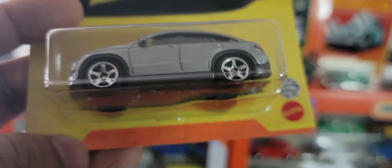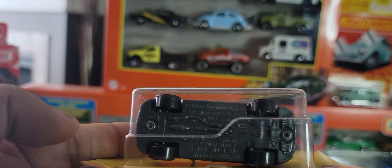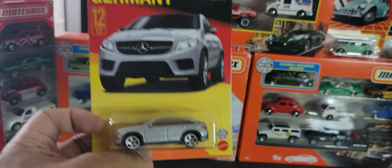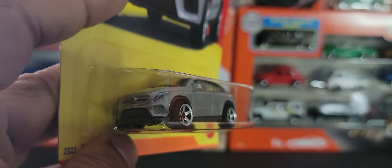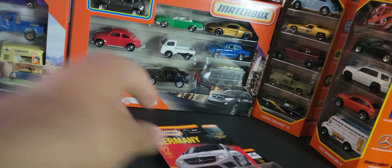Next we're looking at this Mercedes-Benz. I feel like this vehicle has been done before and I think I have it in my collection but just couldn't find it. It has a black interior, or a very very dark gray interior. It's a beautiful car and we've seen it before in orange in a five-pack called City Adventures 2. I know I have other versions of this in my collection but they're probably just singles and I don't have them organized well enough to pull them quickly — I've just got too many cars now.